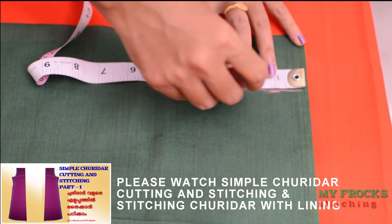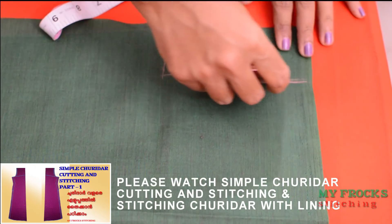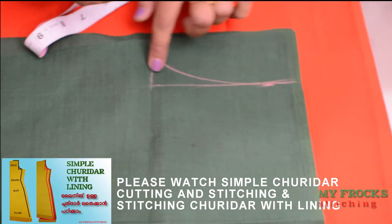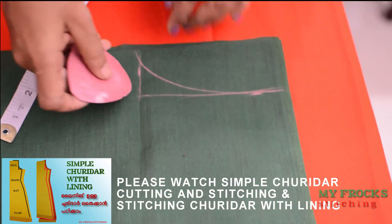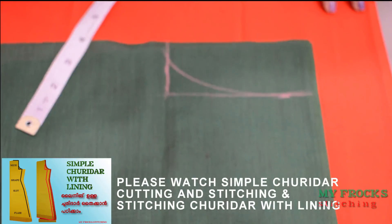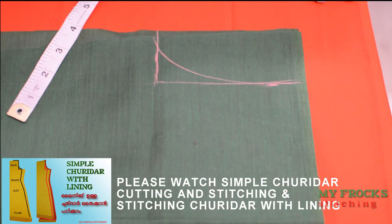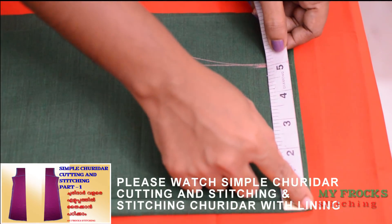In the demo, we will mark the armhole. We will mark the shoulder and armhole. The armhole will be marked higher, and the shoulder will be marked as well.